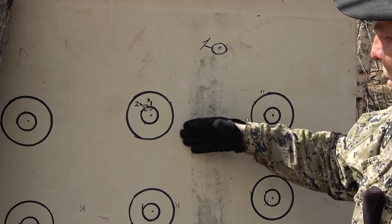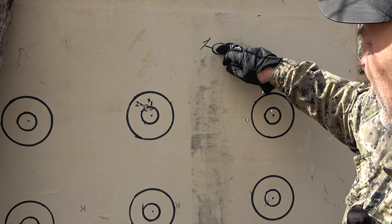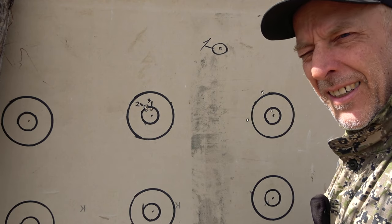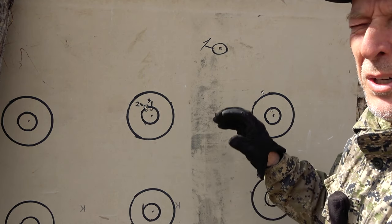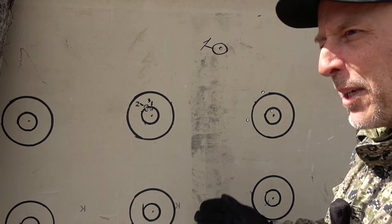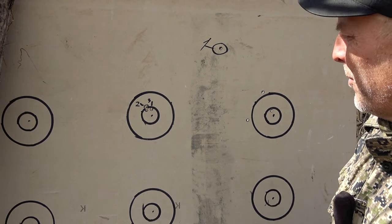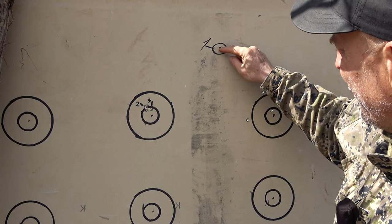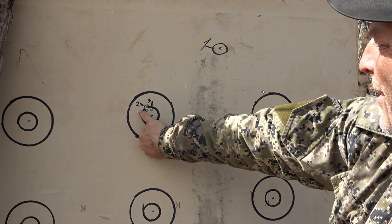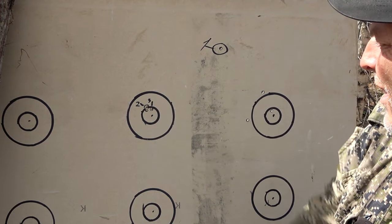Here we have the zeroing process, which was really nice. I had to correct 190 millimeters of elevation and 190 millimeters of windage. One click at 50 yards is a quarter inch, which is 6.35 millimeters. So I divided 190 by 6.35 — that's 29.9 clicks — and adjusted it 29.9 clicks down and to the left. My second impact was a little bit to the left, so I put it one click back to the right, and the scope was zeroed.